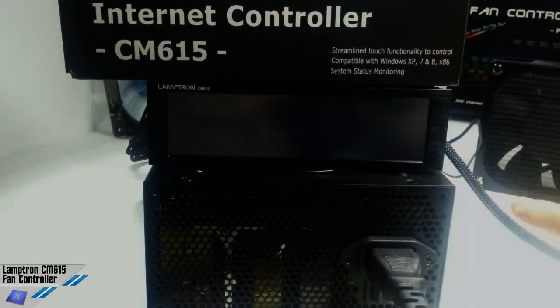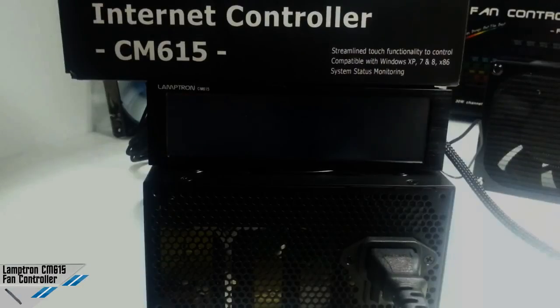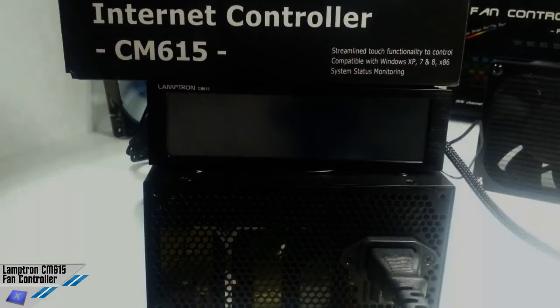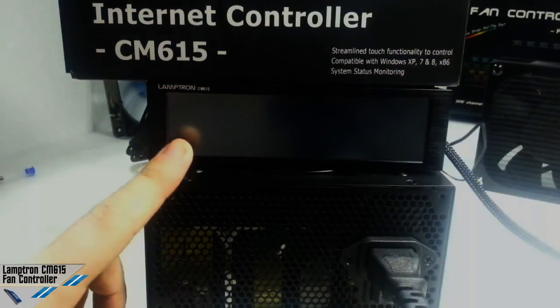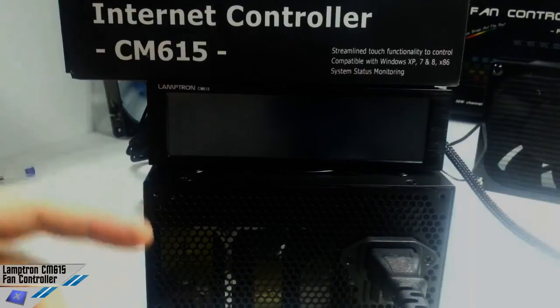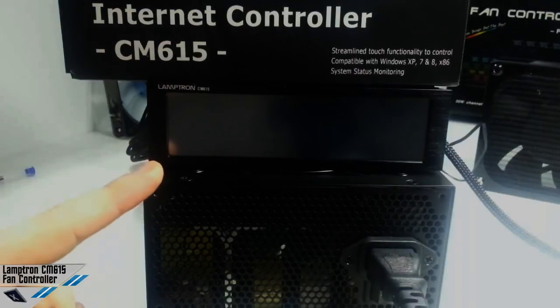This is very interesting because this unit, as Lamptron said, is rated up to 50 watts per channel, so a maximum of 1.25 amperes per channel. But as you will see, this system can go into an overload state, so it's a very interesting unit.